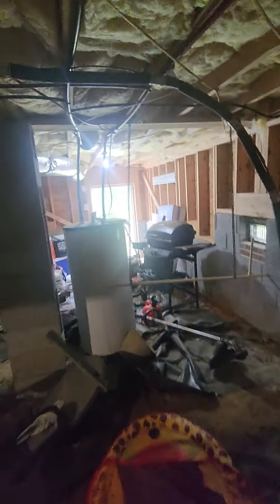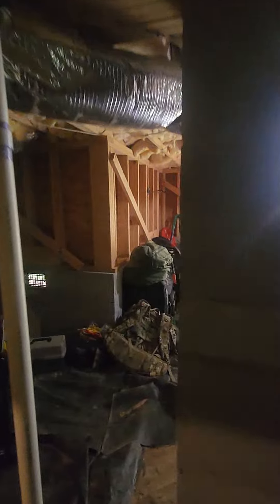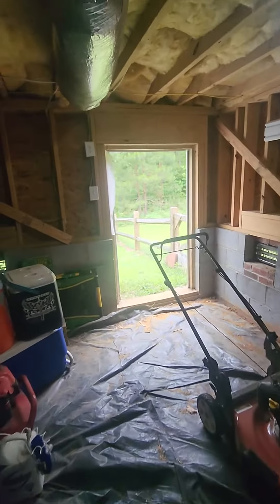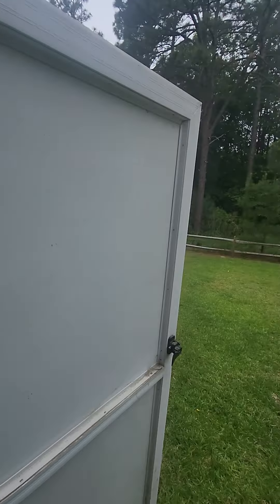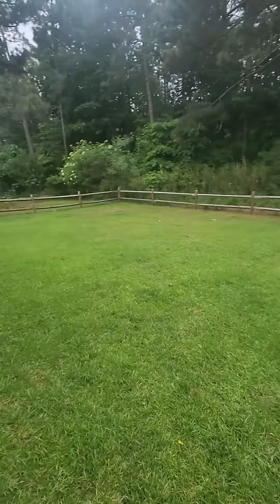You want to keep as much moisture out of the crawlspace as possible. Every home inspector will tell you you're not supposed to store things in the crawlspace, but lots and lots of people do.